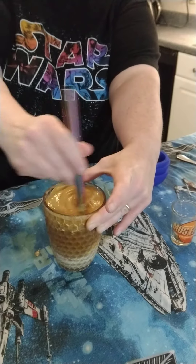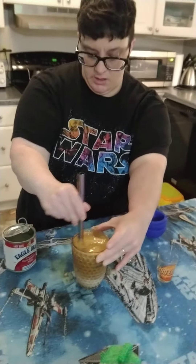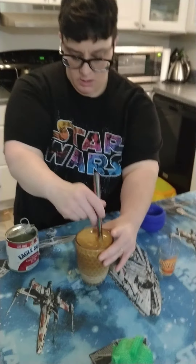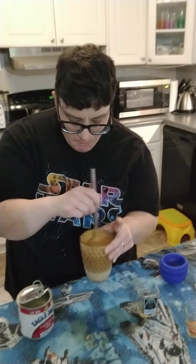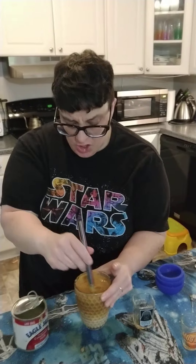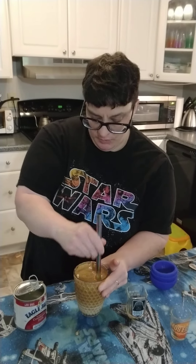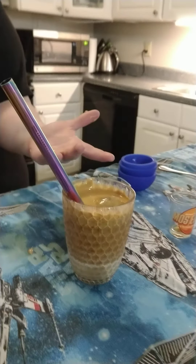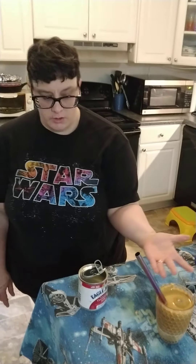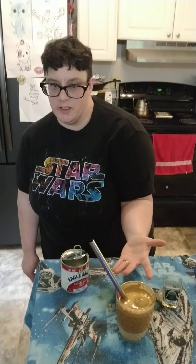So if you're somebody who likes really sweet, sugary coffee, this is the drink for you. And that foam is sweet too, so it's just going to be really sweet and milky. I'm going to try it. That's really strong and really sweet, which is kind of what I was going for, so that's good. So that's a cool drink you can do if you want to celebrate May the 4th and do something a little different. Thanks for watching and may the 4th be with you.